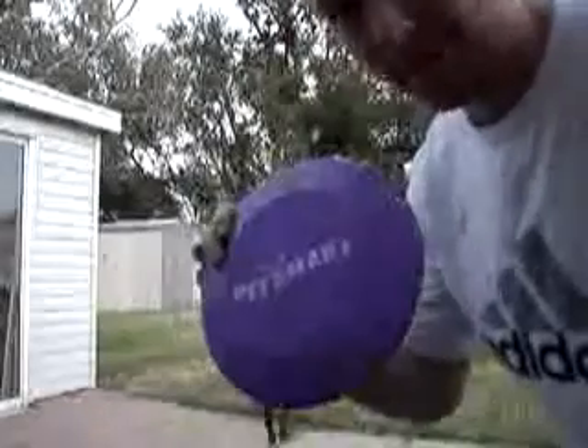Hello and welcome to the sillyreviews.com dog frisbee challenge. Today we're going to be comparing the PetSmart dog frisbee to the Walmart brand Flippy Flopper.